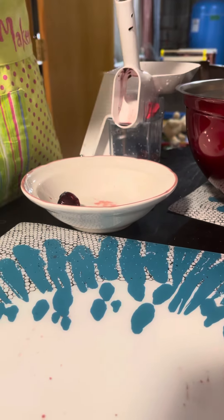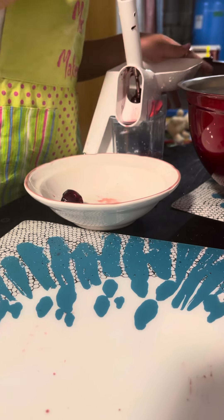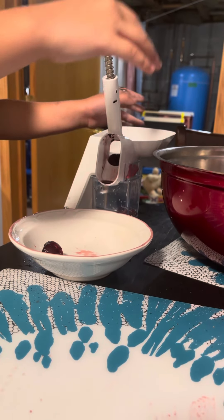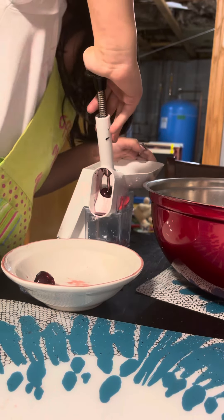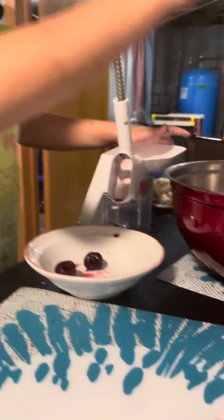Do one more? Plop-a-doo. It's like blood everywhere. Watch out your finger. That's awesome. It's nice.